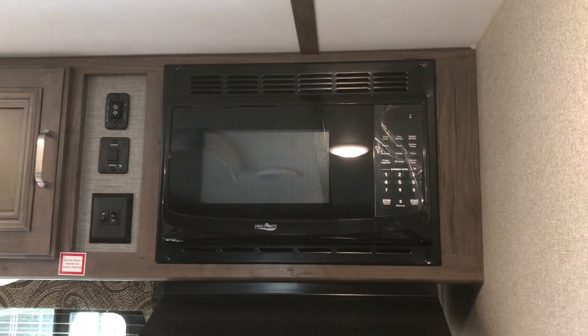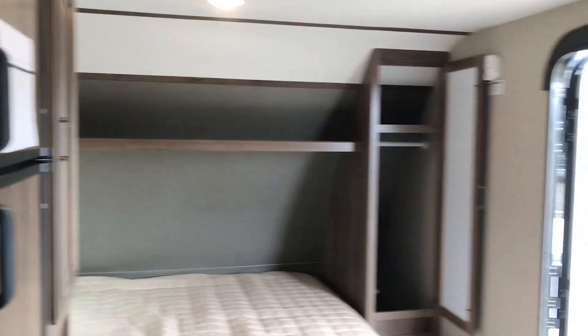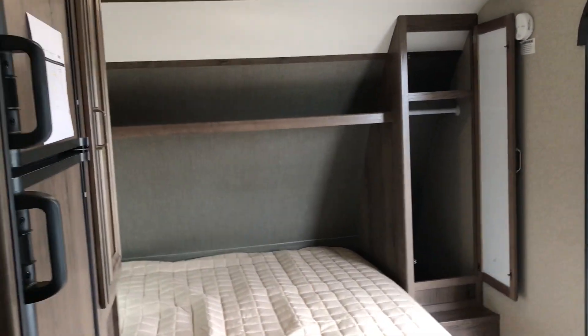In your kitchen you do have the microwave and hood fan with some extra storage. From over here we can also see nice access to the bed and the coat cupboard that we looked at before.